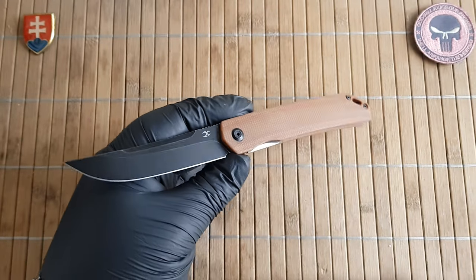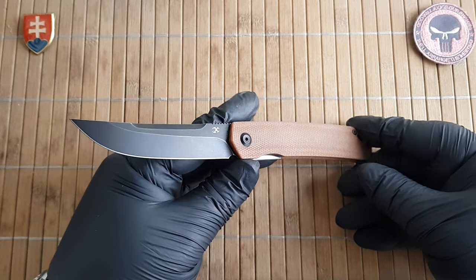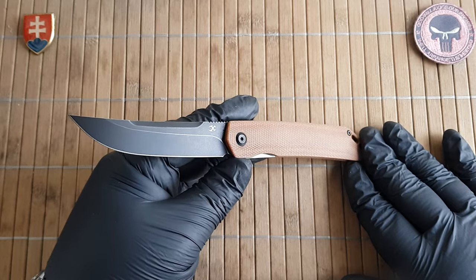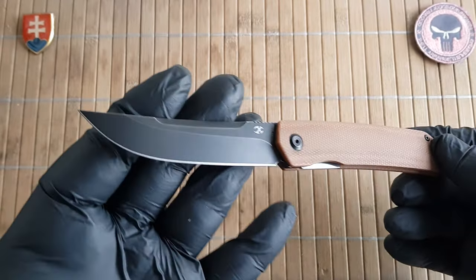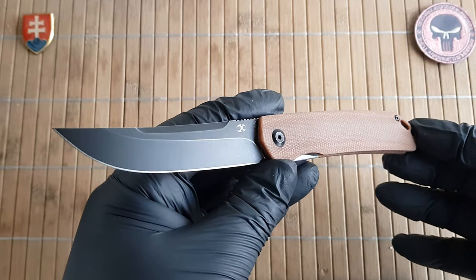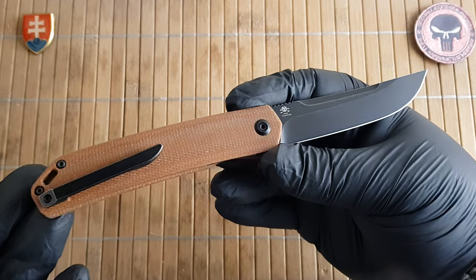It is inspired by Japanese influences like the traditional Tanto knife itself, and it could be considered as a modern iteration of that traditional style of a Japanese pocket knife.